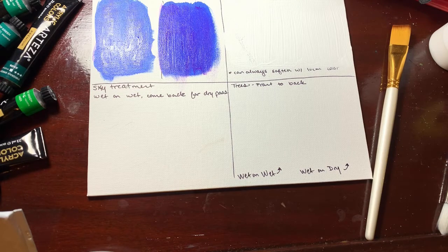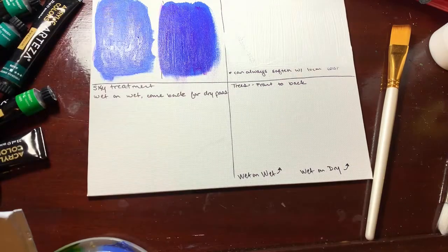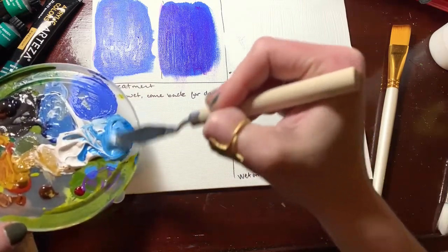If you do it with water, just know you're going to have to wait for it to dry for a long time before you can bump anything near it. But if you do have a medium, it can be really helpful. So the next thing we're going to work on is the sky treatment — we have that color we mixed together.